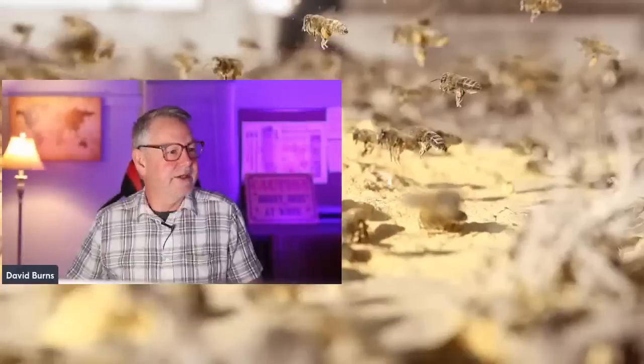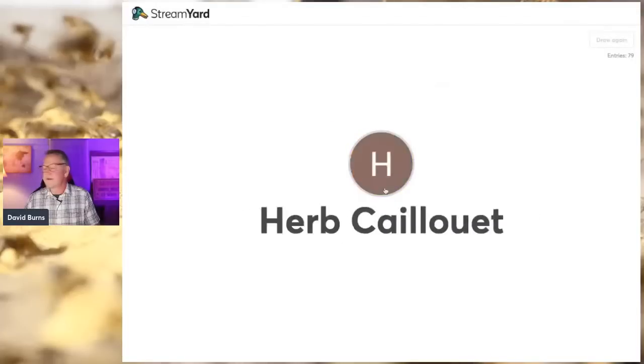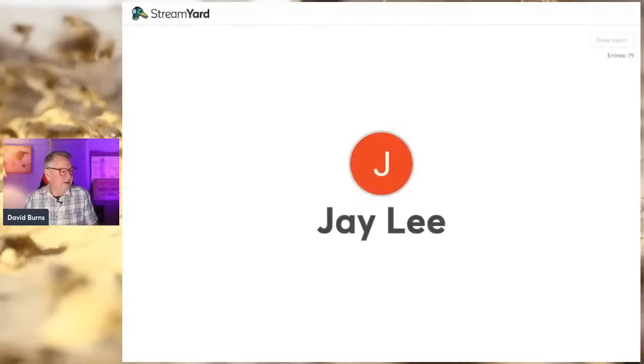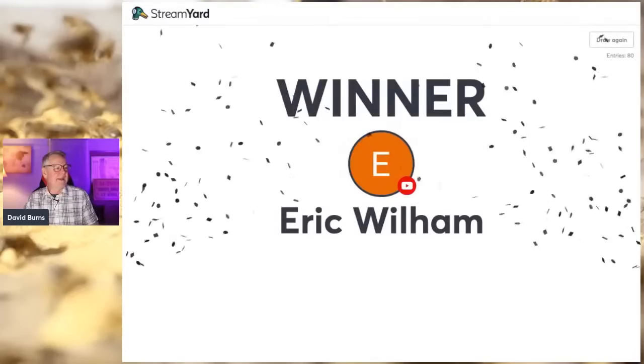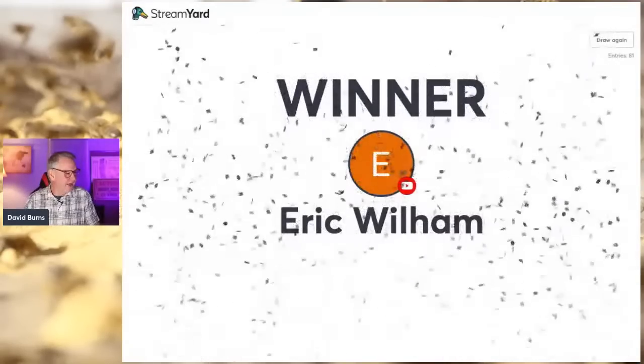Thank you Elisa for the super sticker. Those of you that leave super thanks and super chats — that means a lot to me. We're at 78 entries now. Let me share the screen and draw from the 78. And the winner of the online queen rearing course is — Eric Wilhelm! Congratulations, Eric. I hope queen rearing is something you want to do, because you just won a whole free class guiding you through it.